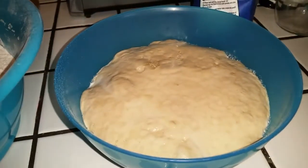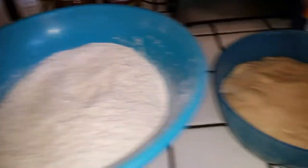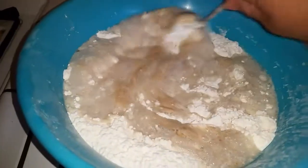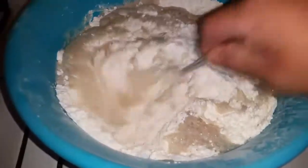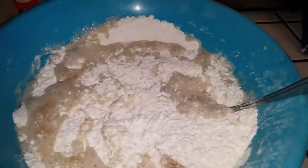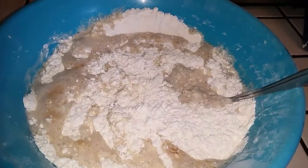It's getting all frothy, so now I'm gonna pour that in and mix it up. I usually just mix it with a spoon for a little bit first, and then after that I'll get my hands in there to mix it better.